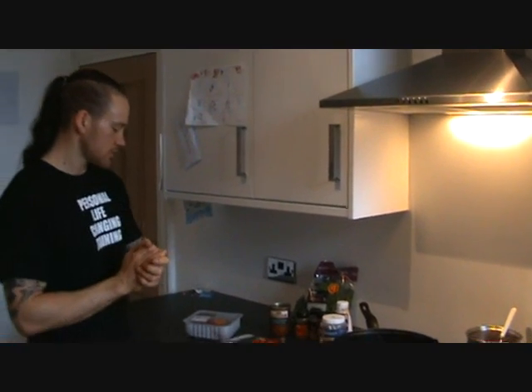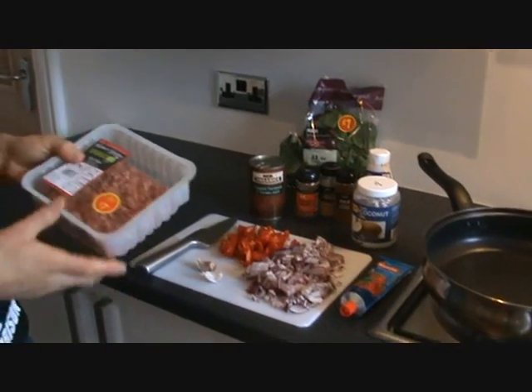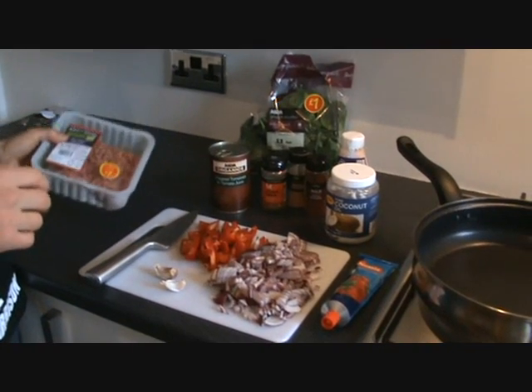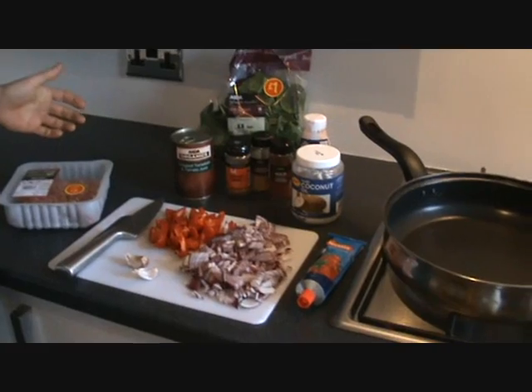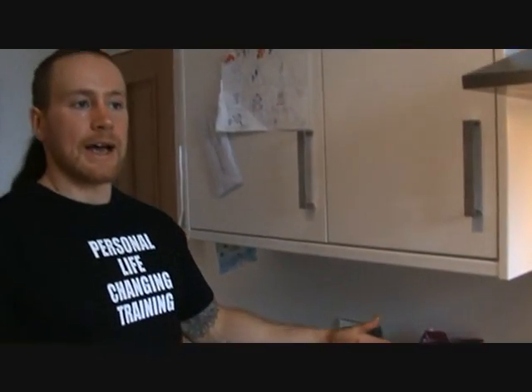So I'm going to show you the ingredients now. We've got some organic mince, which is grass fed mince. Now it's quite important that we go organic — the animals are treated so much better, they're fed on actual grass rather than cheap grain. They're kept in better conditions, so the quality of your meat is better, it tastes better, and the animals are more ethically treated, which is what I'm all about.